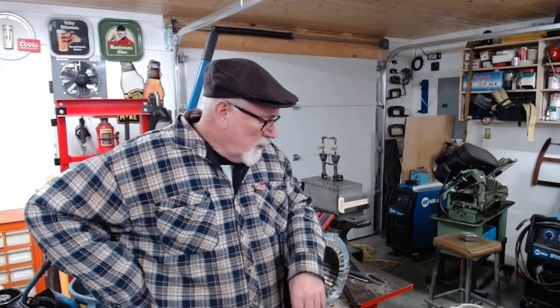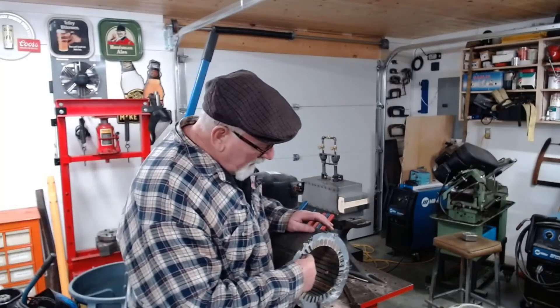But anyways, I digress. The main purpose of this video is to demonstrate how I was getting the copper pieces out of this three-phase motor.